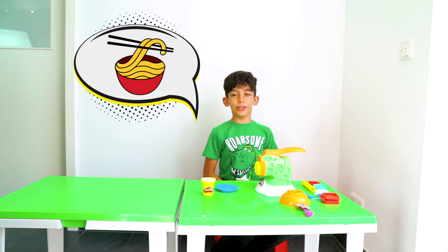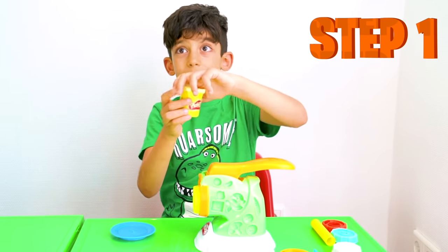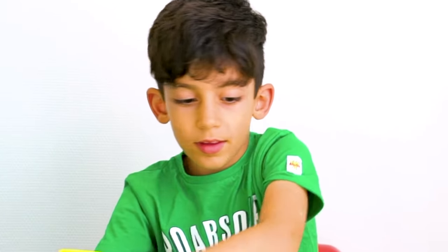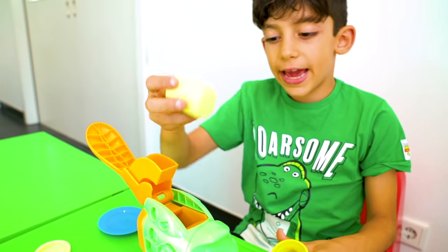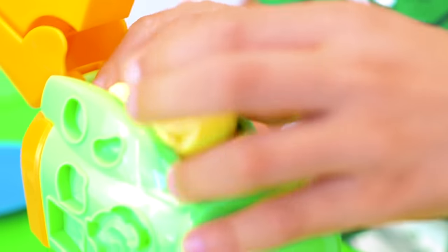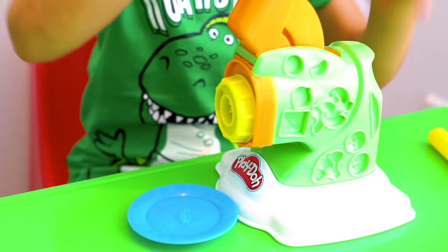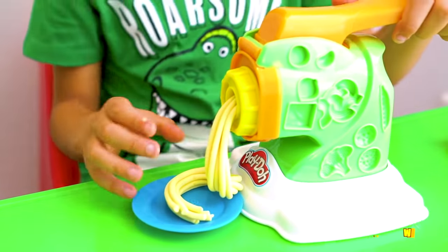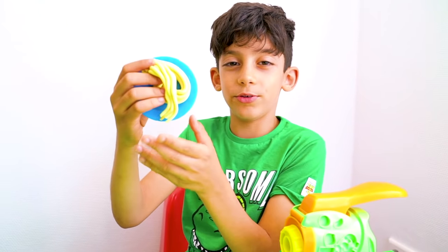Let's make our own new noodles! Okay, the first step: get some play-doh! Put it open! And then put this open! Put the play-doh on your hand! Put it in! And now put it down! Yellow! Pull it off! Look!